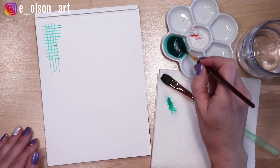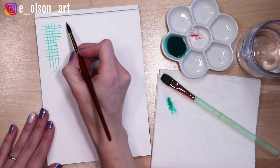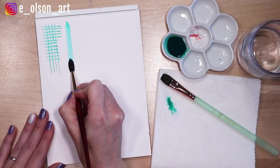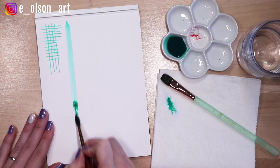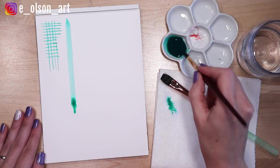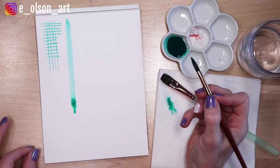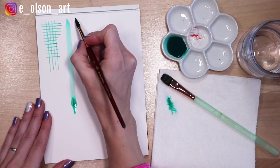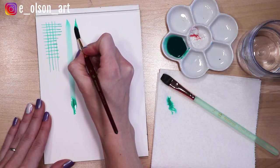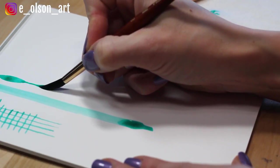Now let's experiment a little bit with how thick we can get our brush strokes with a round brush. I'm going to start by just placing my brush straight down and flattening it like this and pulling — you can create a really nice thick line. Another fun thing to try, and this is a great technique for painting things like leaves, is to start with a really thin tip of your brush stroke and then as you're pulling down flatten to the belly of the brush and then release again lightly and then flattening.